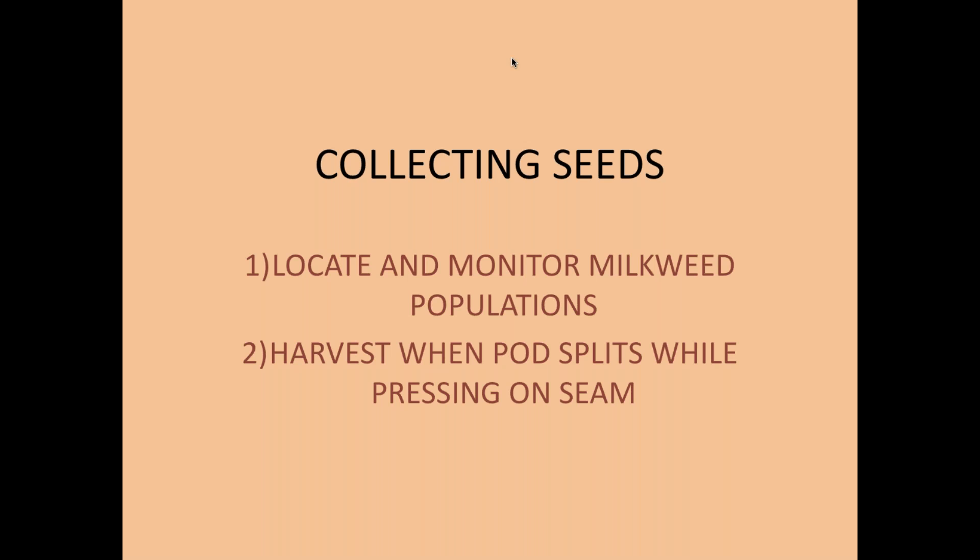Now let's get into the meat of propagation. We start with collecting seeds. Most of you probably don't know where to buy seeds, so let's start with what you can find in your own fields and give you a heads-up on how to collect, monitor populations, and know when and how to harvest.